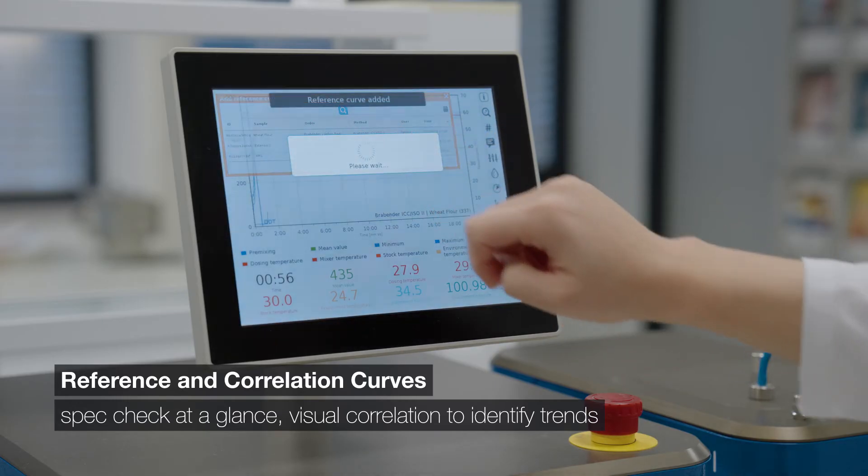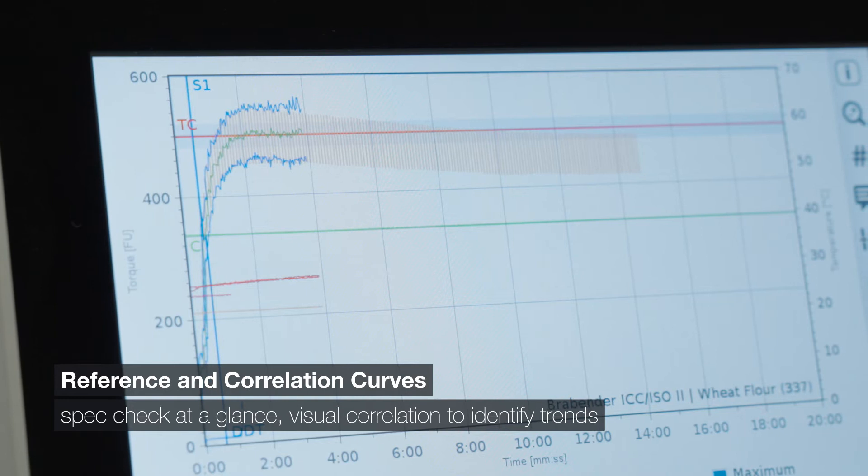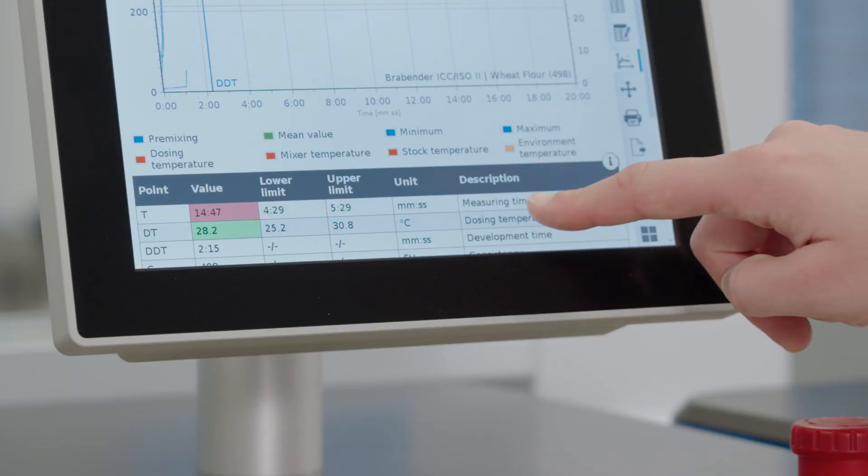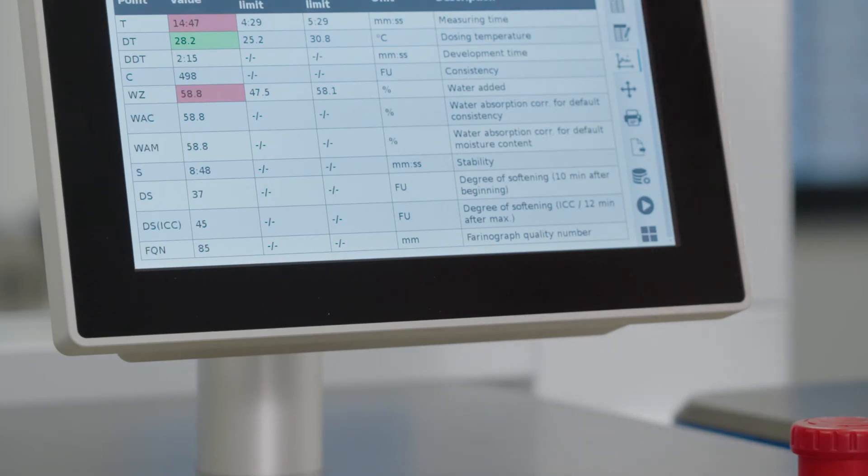Use reference curves for automatic in-spec and out-of-spec evaluations. And for those who want to dig even deeper into dough, the correlation module lets you compare multiple measurements to identify trends and critical deviations.